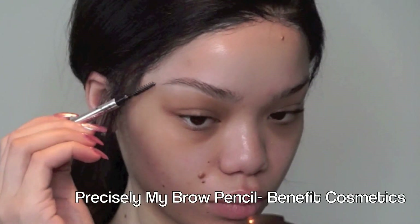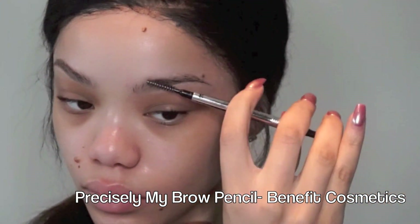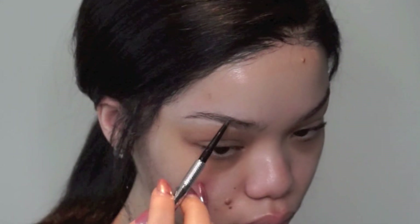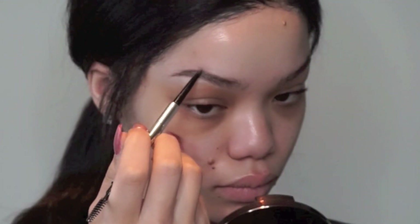Once I get that rubbed in, I'm just going to start filling in my eyebrows. Recently I've been feeling like my eyebrows have been a little bit too harsh for my liking, so I've changed up how I do my brows just a little bit. I'm using this Benefit Brow Pencil just to fill in the sparse areas of my eyebrows.